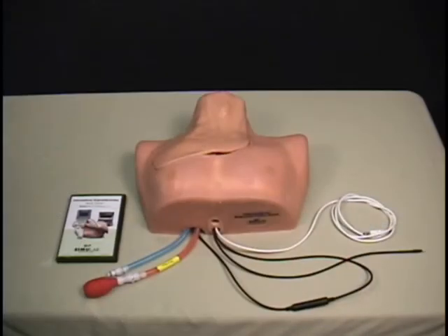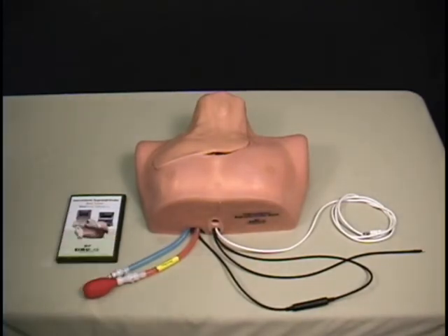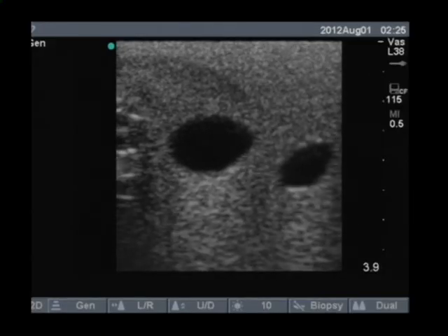The trainer's two vessels also come pre-filled with fluid. The vein is blue and the artery is red. By attaching the pulse bulb to the artery, a pulse can be created that is palpable externally and is visible under ultrasound.